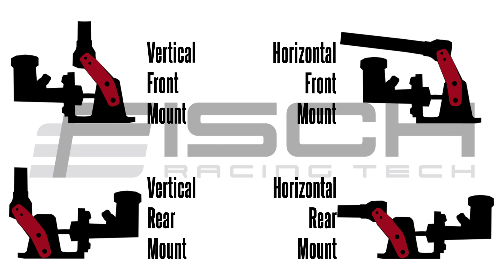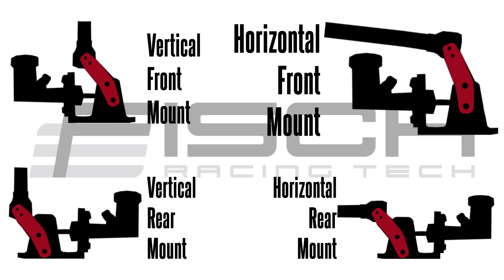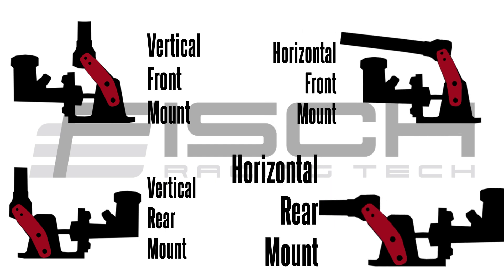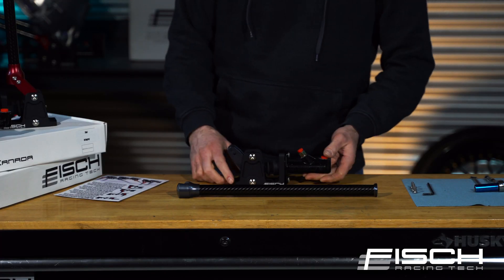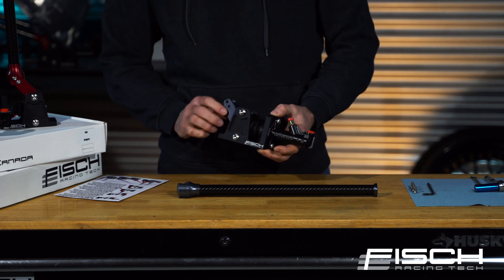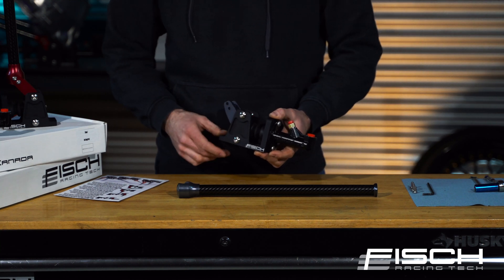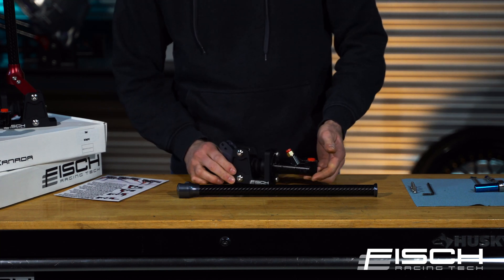You can either turn it into a vertical front mount, a vertical rear mount, horizontal front mount, or horizontal rear mount — whichever better suits your needs. When you receive this hydro handbrake it will come pre-configured and assembled for the rear horizontal vertical position, as this is the most common one used.